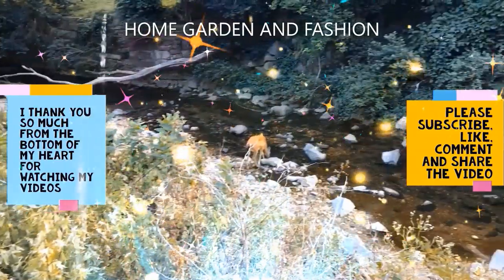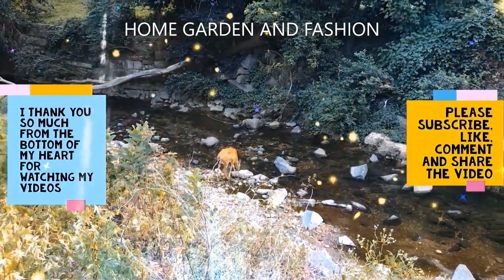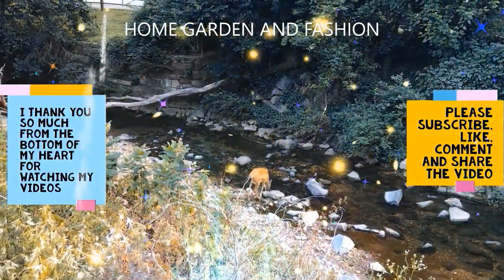Thank you so much for being here today. I hope you enjoyed the video — please don't forget to like, subscribe, comment, and share this video. Thank you, may God bless you all.